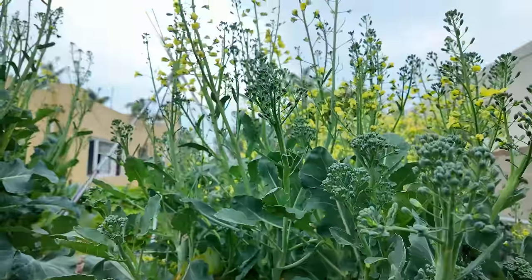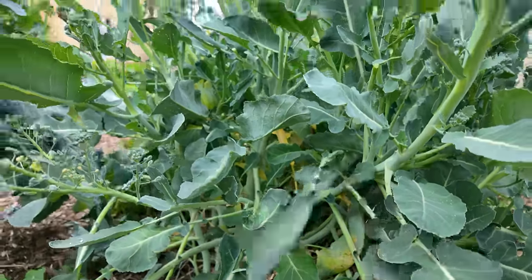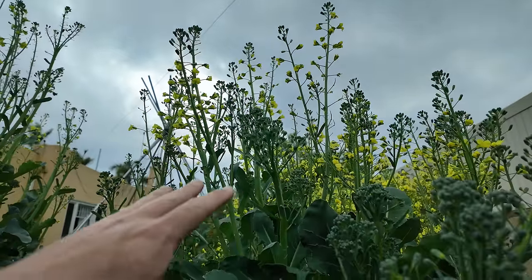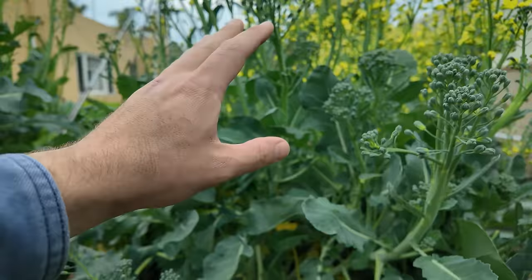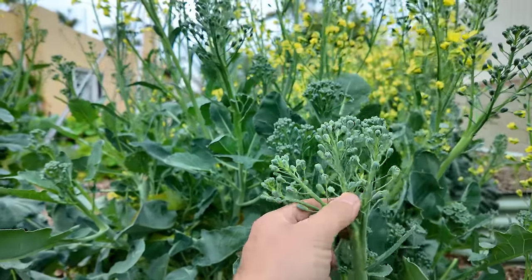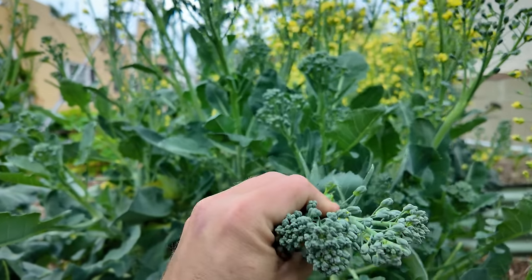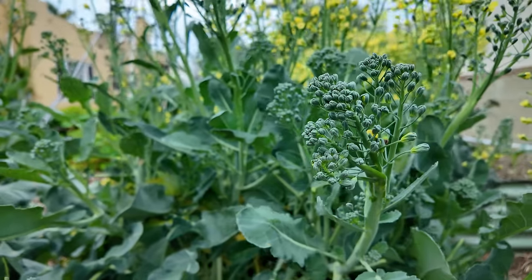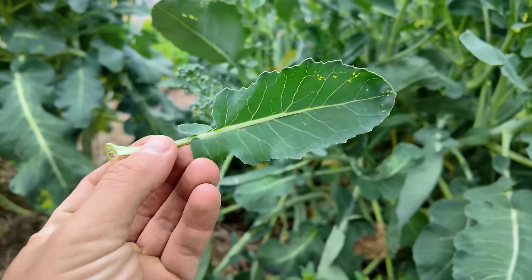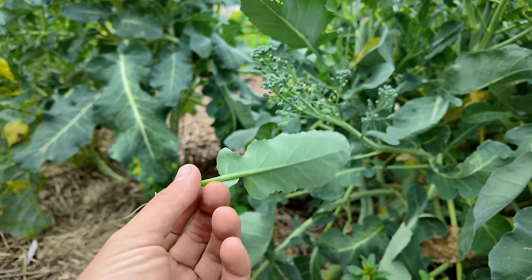It's a totally normal part of the life cycle and as you can see this plant has been through quite a lot — there's a whole bunch of branching in here and I've harvested from it many times already. Once you start getting so much flowering, this will start to taste worse; objectively it's not going to taste as good. Once they're this open, it's going to be a little bit woody in the stem, not as pleasant to eat, but it is definitely still edible. All of these leaves, especially the nice young tender ones, are going to actually taste quite good.